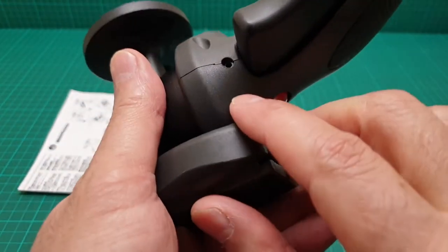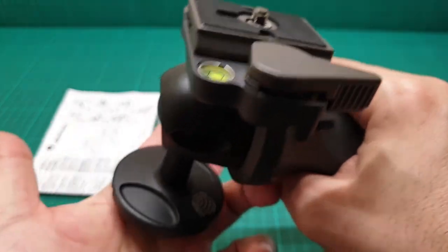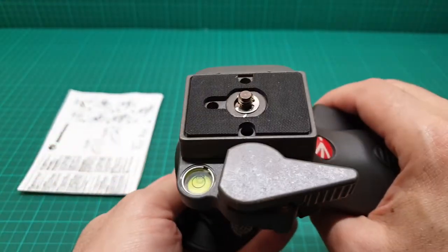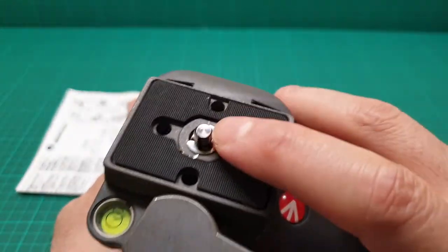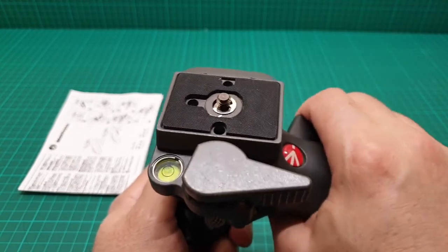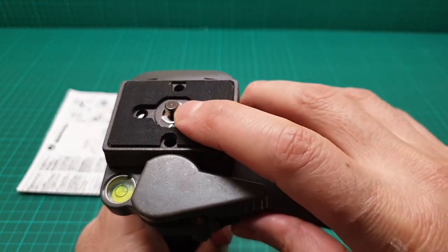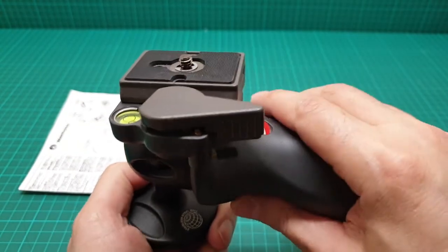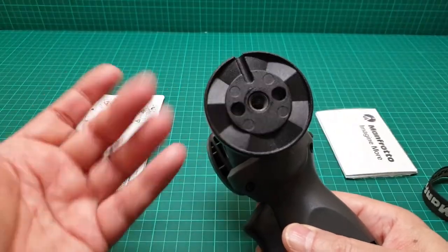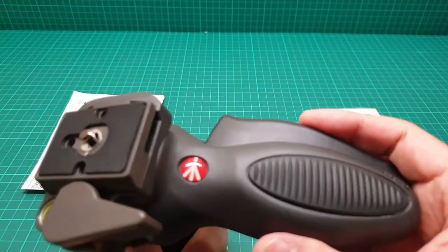These friction knobs are prone to loosening their grip a little bit over time. Because of that, there is a grub screw that by tightening it you can bring the tightness back. At the bottom there is the larger screw unique to Manfrotto, and at the top the standard screw that you find at the bottom of every tripod, and uniquely on larger heavy-duty tripods.